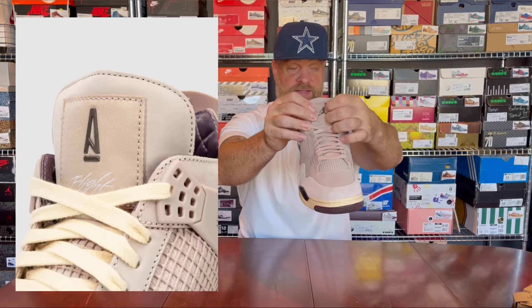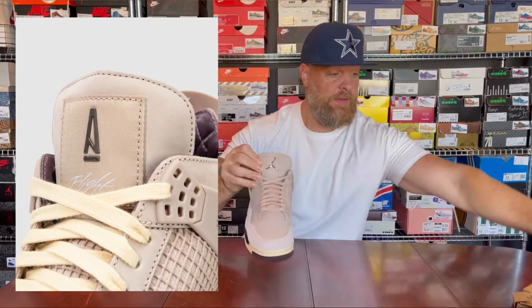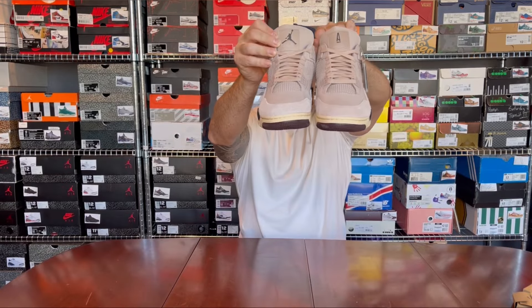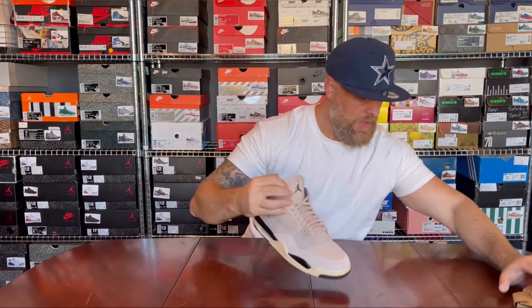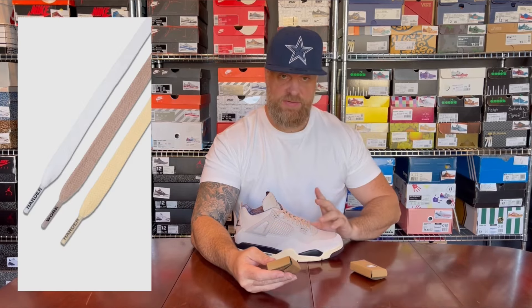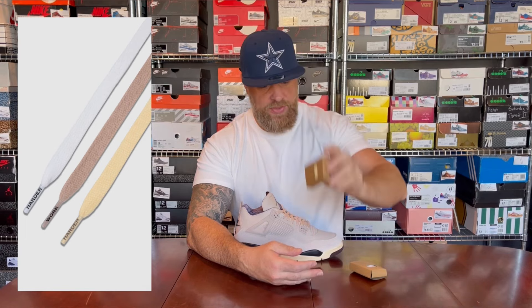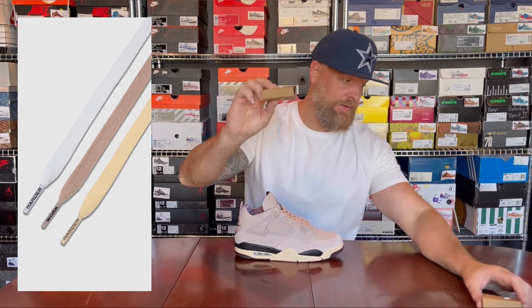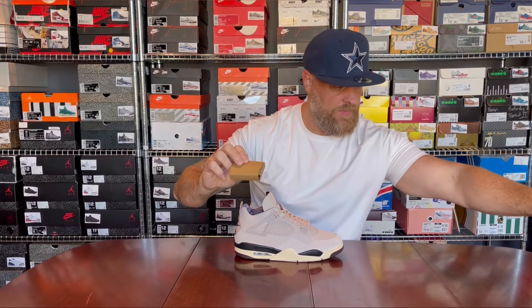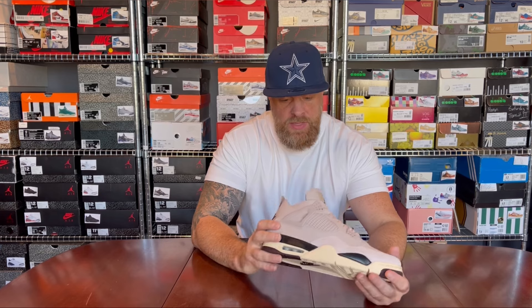The insole — I'll insert pictures — has that repeated 'A' everywhere. On the tongue on this side you get the Jumpman, and on the other side you get that A Ma Maniére moment. They come with two spare sets of laces: white, Fossil Stone, and the same cream that you got with the threes. I'm going to put the cream ones in for the on-foot.